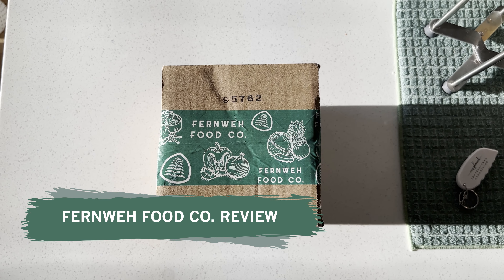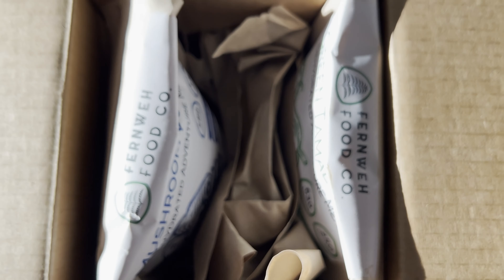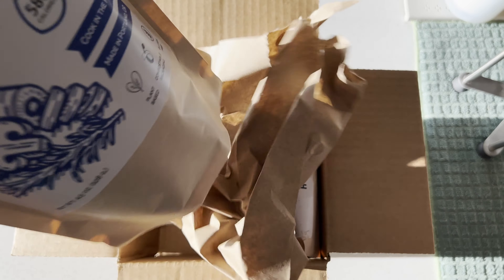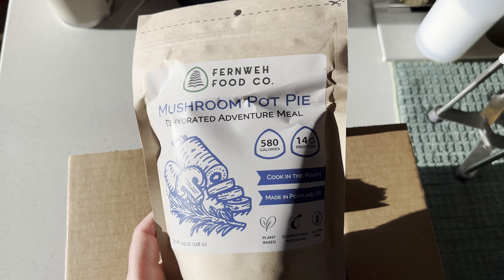Hi guys, thanks for tuning in to my review of Fernway Food Co. I was really excited to try these meals because they're vegan and it's hard to find fully vegan dehydrated meals sometimes. So when I found this company, I was really stoked to order from them.